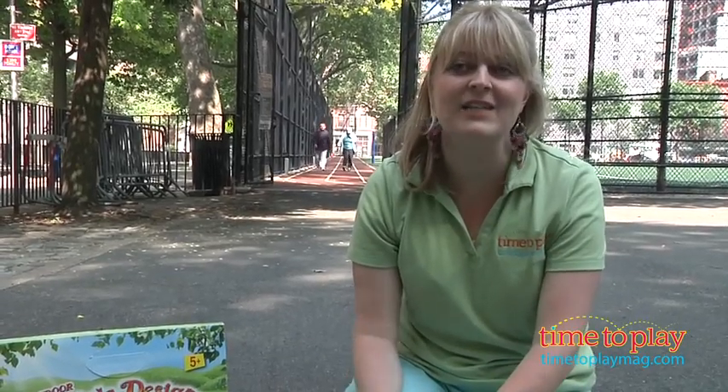It's just a fun way to get kids creative when playing outside. And if you want to find out more information on this kit such as how much it costs and where to buy, then come visit time2playmag.com, your number one source for all things play.